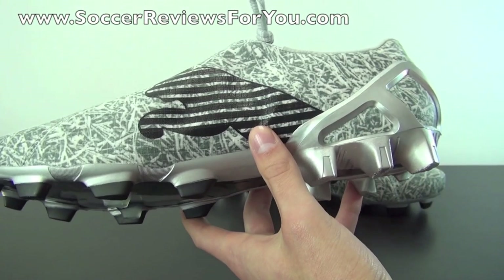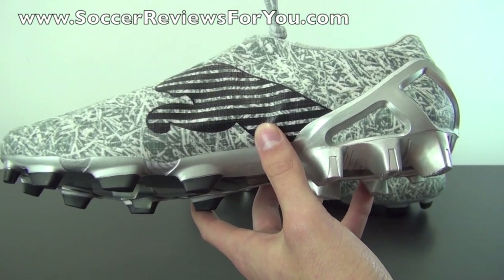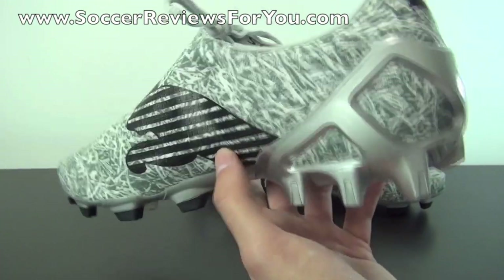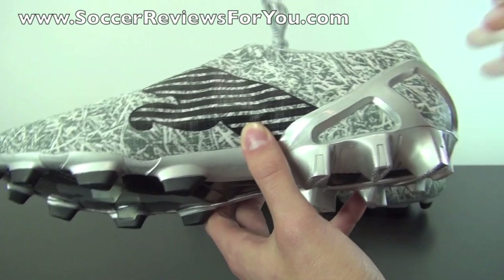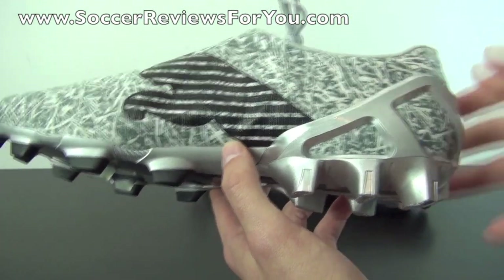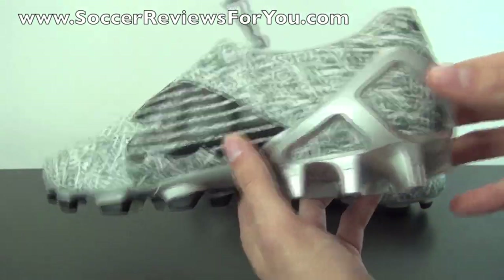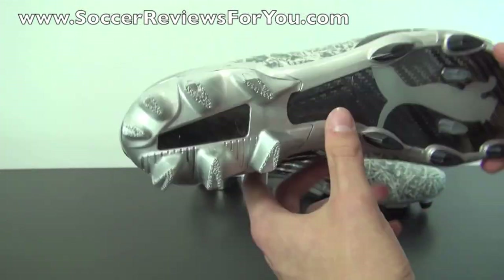This heel counter design is something Puma has recycled over the years — they still use a very similar version on their SL models, and for good reason: it works really well. You have cutouts so it's not a completely solid heel counter, but for the most part it provides that nice lateral support to lock down your heel while still keeping the shoe very lightweight.